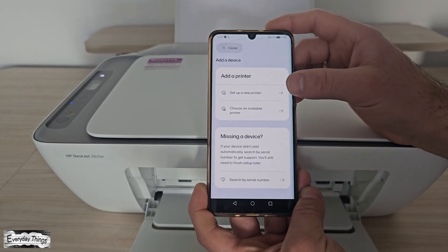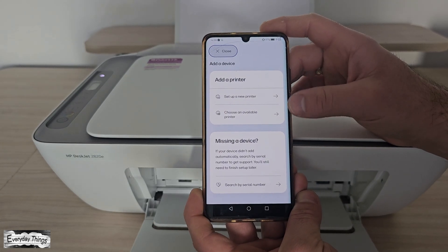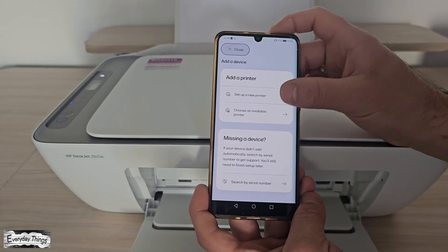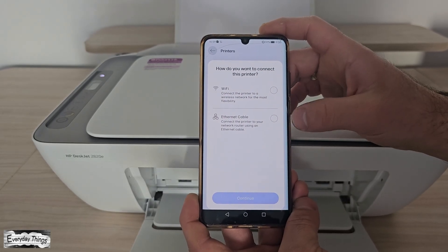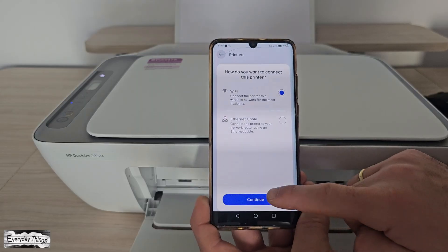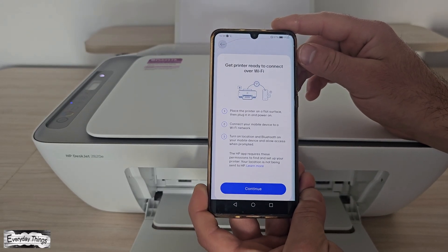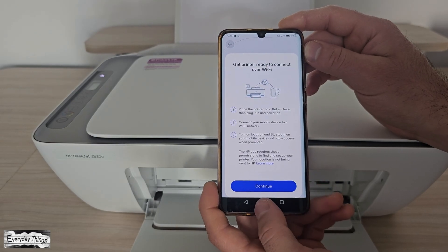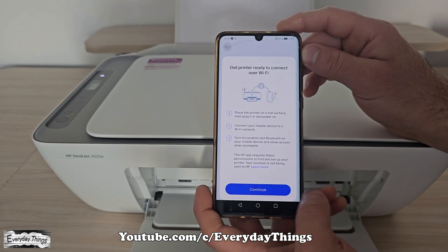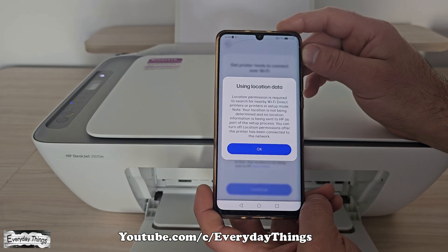The app will then ask if you want to set up a new printer or choose from available printers. Tap Set Up a New Printer. Next, it will ask how you want to connect — either Wi-Fi or Ethernet cable. Select Wi-Fi and tap Continue to proceed. The app will remind you to make sure your printer is powered on and that your phone is connected to Wi-Fi. Just tap Continue.